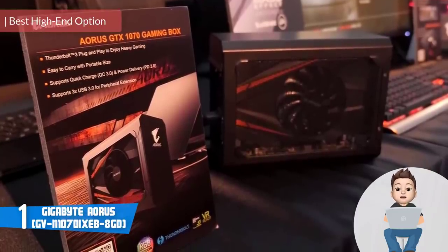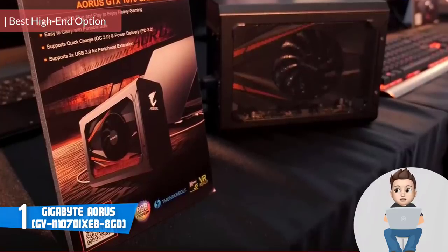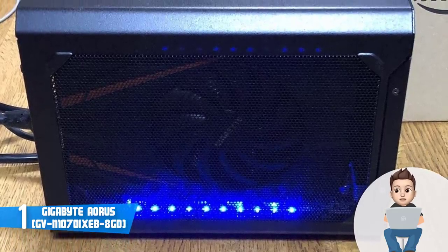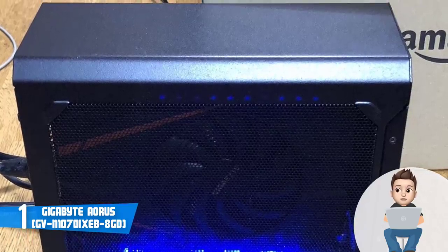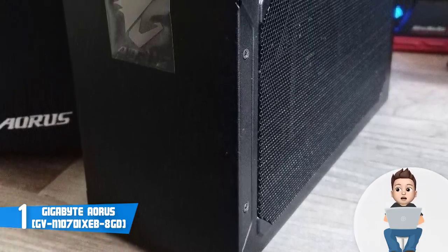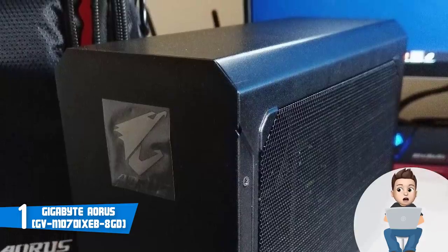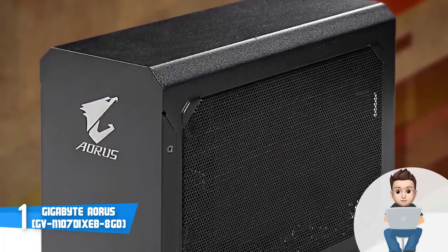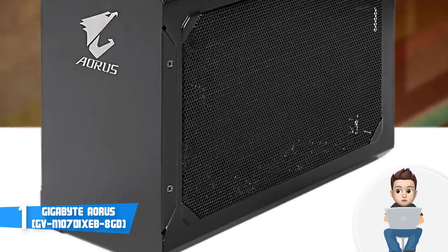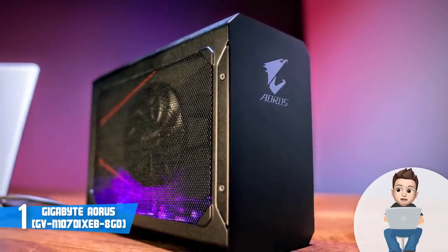At number one we have the Gigabyte Aorus. The Gigabyte Aorus is an external graphics card box that utilizes an integrated graphics card and Thunderbolt 3 support, making it an excellent option for everyone who wants a smooth gaming experience with stable frame rates. This unit is available in six editions, but the one being reviewed comes with a GTX 1070 graphics card. The Aorus boasts a sleek matte black construction with the Aorus logo at the front, large cooling vents at the sides, and multiple ports at the rear including two DVI ports, a single HDMI port, and four USB 3.0 Type-A ports.